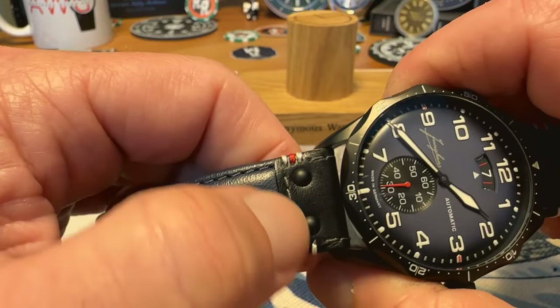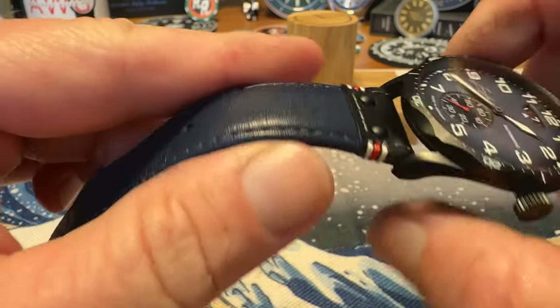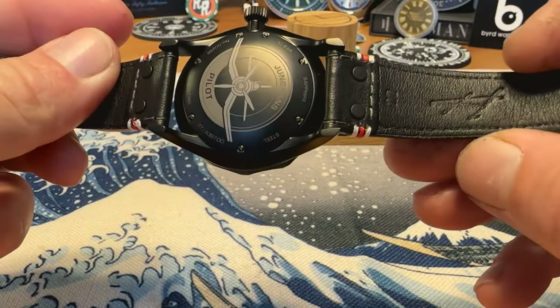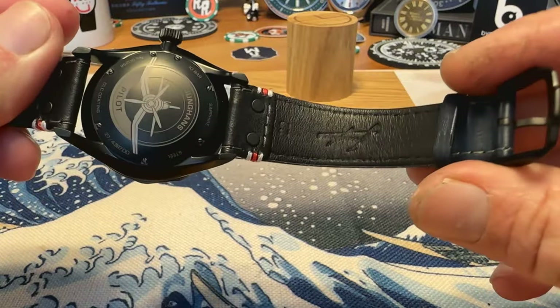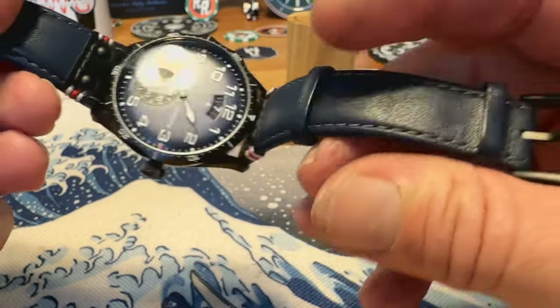You've got your black rivets, and then again your white and red to match the white and red on the dial — really all ties in together. Underneath you've got genuine leather and the Junghans branding and the script Junghans as well. You've got a fixed and a floating keeper, and then you've got your DLC coated buckle also signed with the Junghans logo.